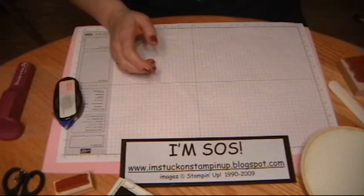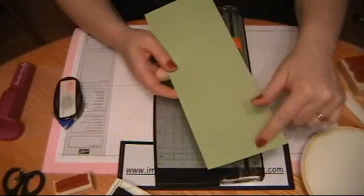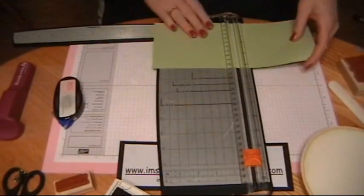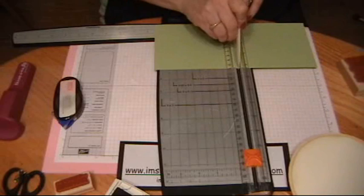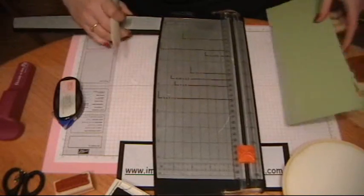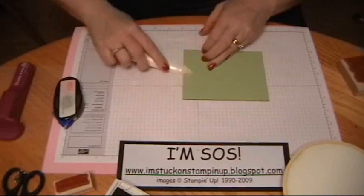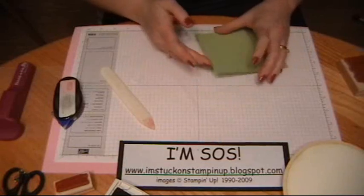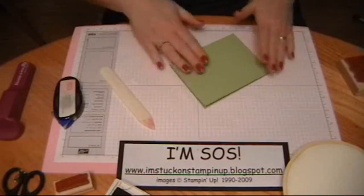I'm putting my cutter in. The base of the card is going to be Certainly Celery, and I cut it at 4¼ by 11, and I'm going to score it at 5¼. Hold that and give it a good crease. I'm still going to have it opening to the side, just like a regular standard card.